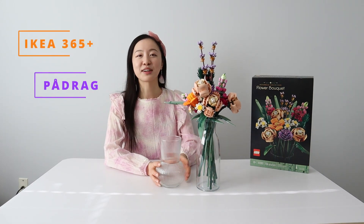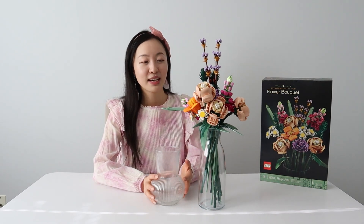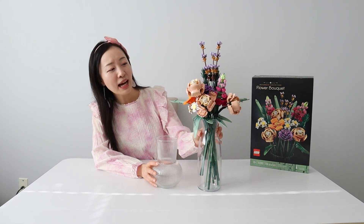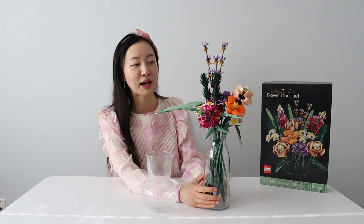I strongly recommend this LEGO set as a gift for your girlfriends or moms — all girls love flowers, and this is the next best thing! You can build it together as a fun activity. The intricate details and versatile positioning make it so beautiful. It's wonderful to leave in your home or office for many years — in a lot of ways it's even better than a fresh bouquet.